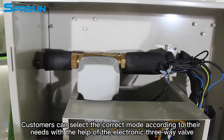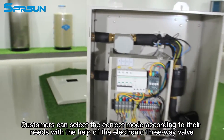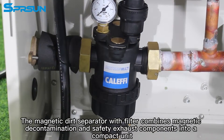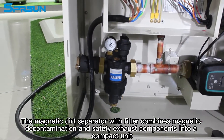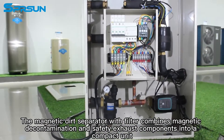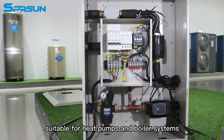Customers can select the correct mode according to their needs with the help of the electronic three-way valve. The magnetic dirt separator with filter combines magnetic decontamination and safety exhaust components into a compact unit suitable for heat pumps and boiler systems.